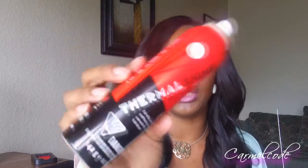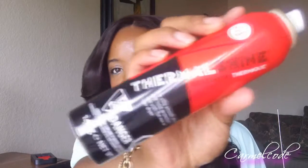They also sent me the KQC Thermal Shine, which I absolutely love. The only thing I don't really like about it is that it has an alcohol smell when it comes out because it is in an aerosol can. But other than that, it does do the job — it leaves a nice shine and does not leave the hair coated or very heavy.